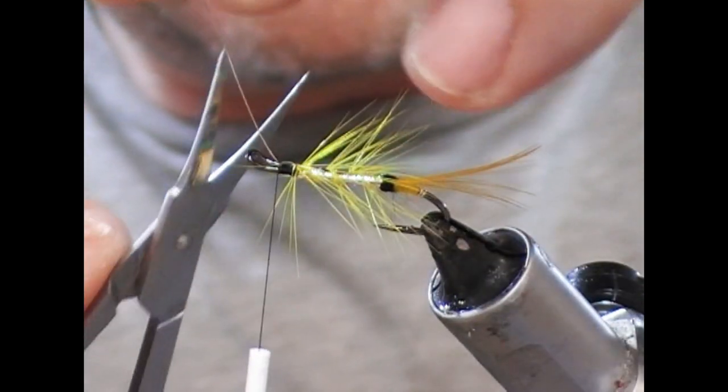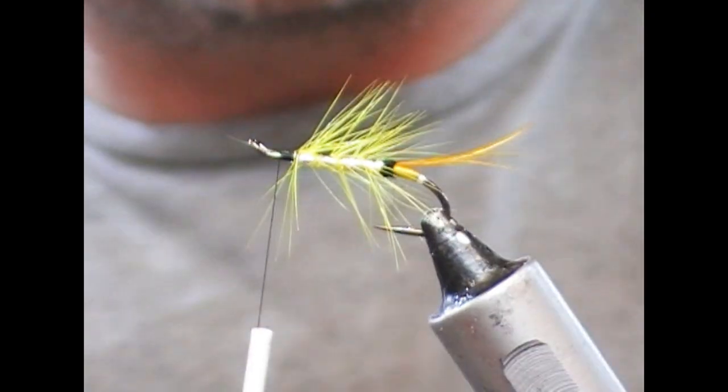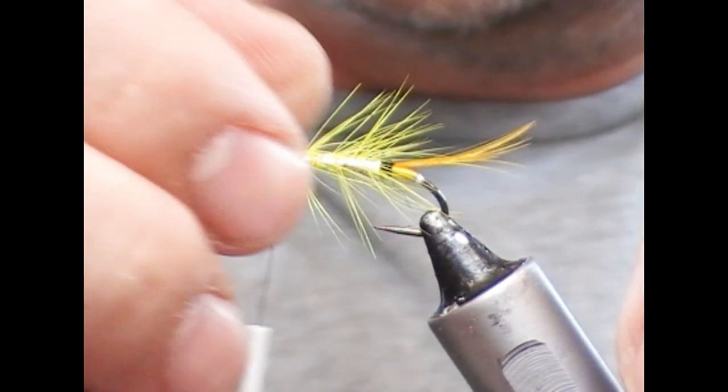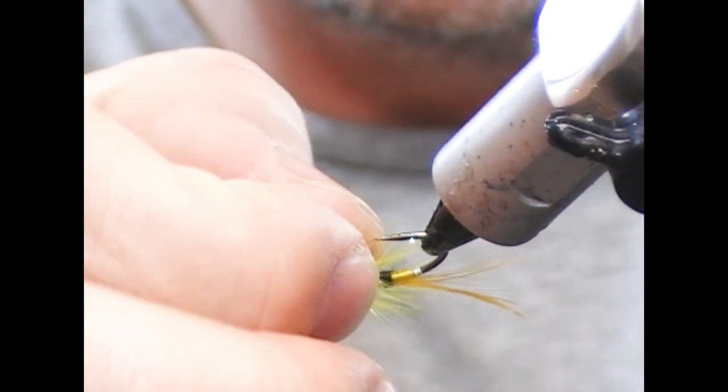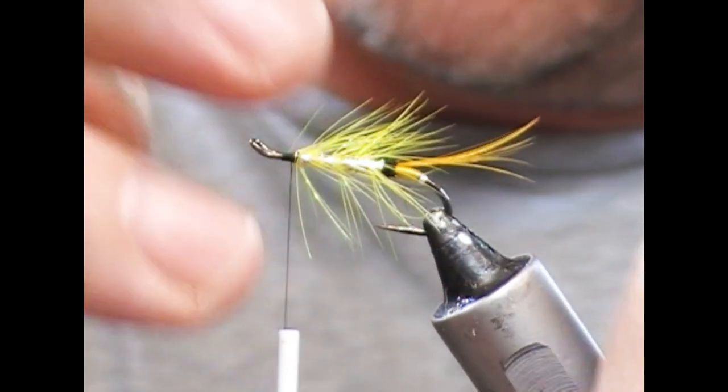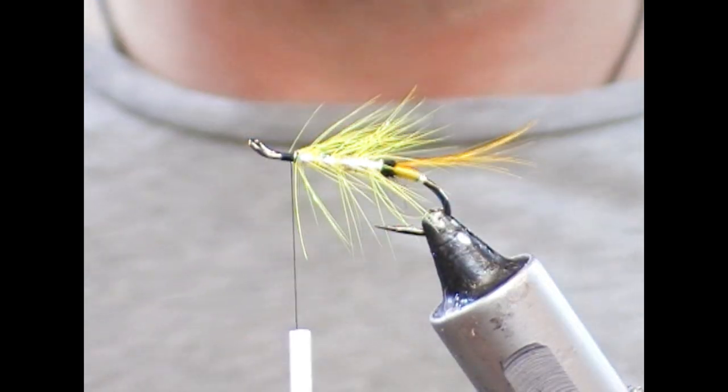Trim or break off the hackle, then squeeze the hackle fibres down to even everything out ready for the throat hackle.